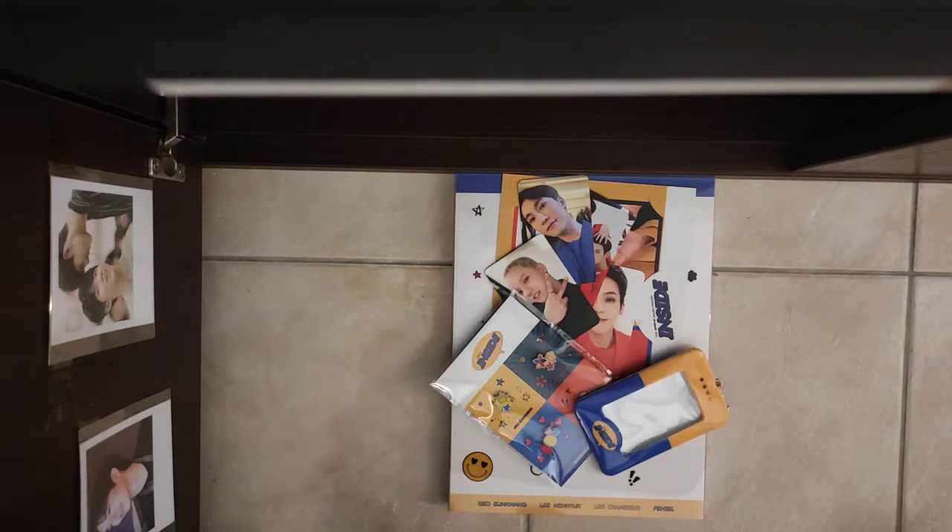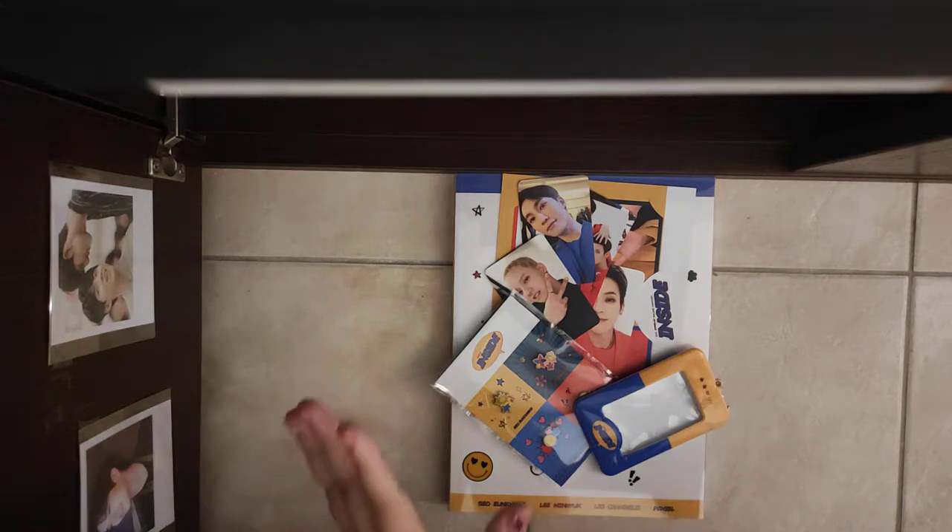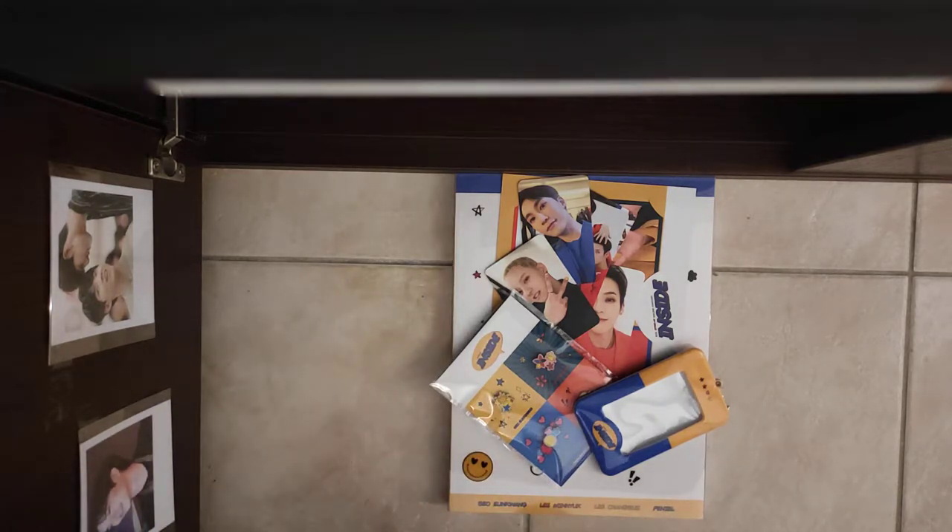Hello everybody, I hope you're doing fine. Today we will be watching B2B4U's photobook for the Outside concert, Inside concert. Very honestly, this photobook kills me every single time I open it.